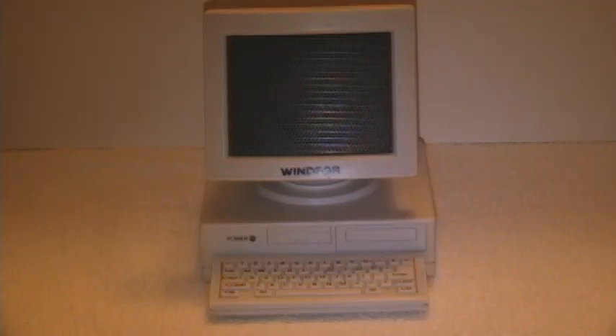This is kind of a neat little item — a radio that's in the shape of a computer keyboard and monitor. And I have that naturally right by my computer.